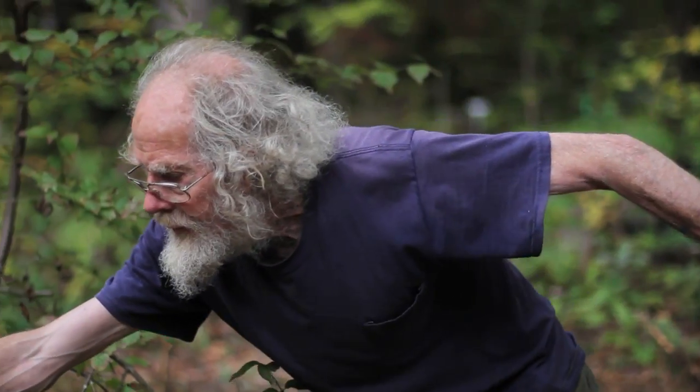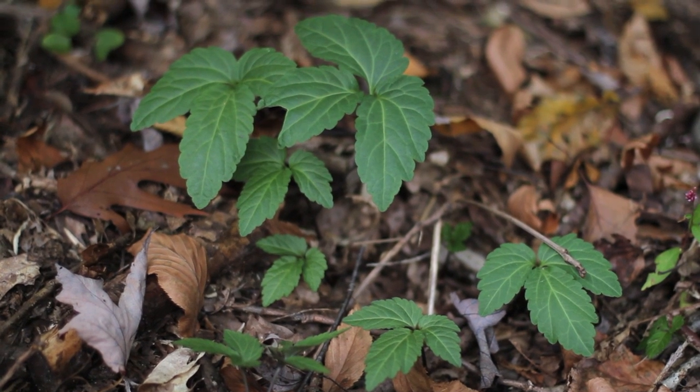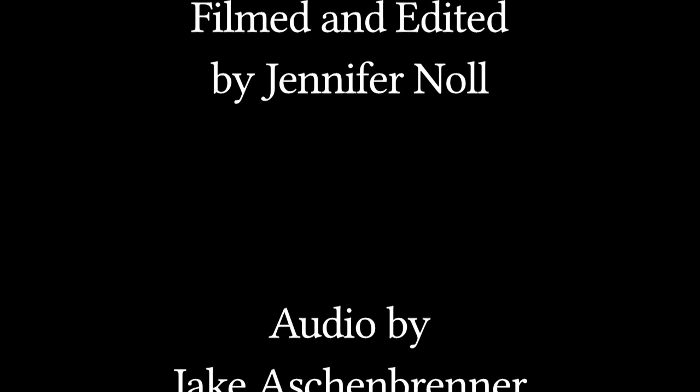I'm going to put that right there and try a leaf.